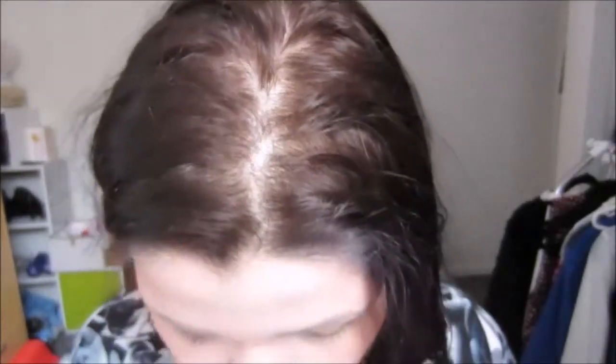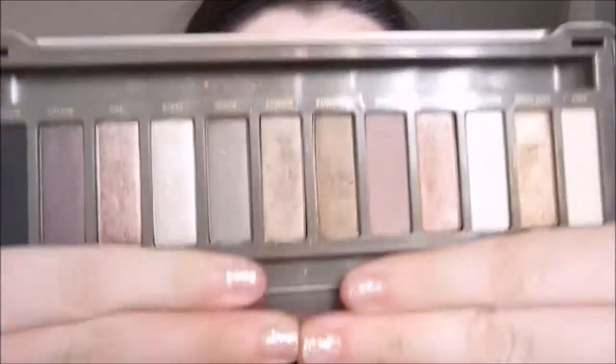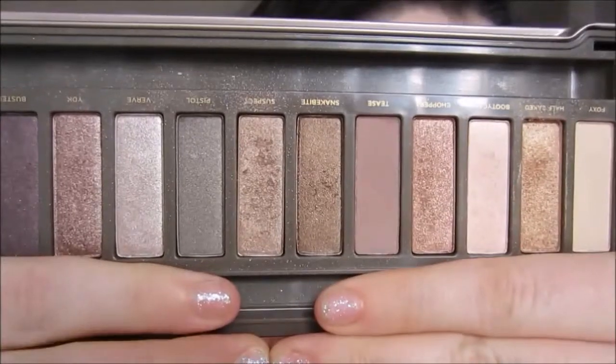Next we're going to go in with Suspect, which is this color in the middle here, and we're going to take that with the same brush and put it on the outer half.